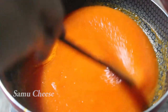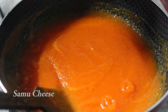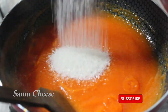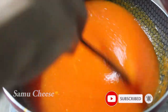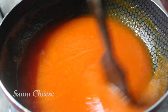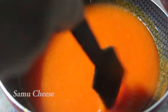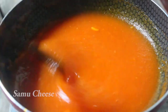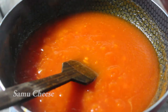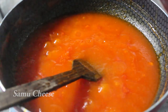I will add 2 tablespoons of panjusar. I will add a little bit of panjusar. I will add 1 tablespoon of panjusar. Take 2 tablespoons of panjusar. I will mix it with panjusar.